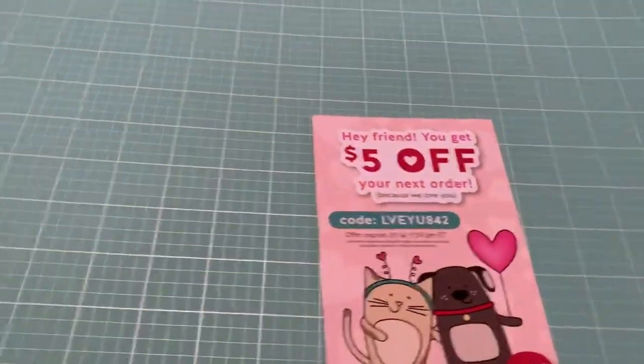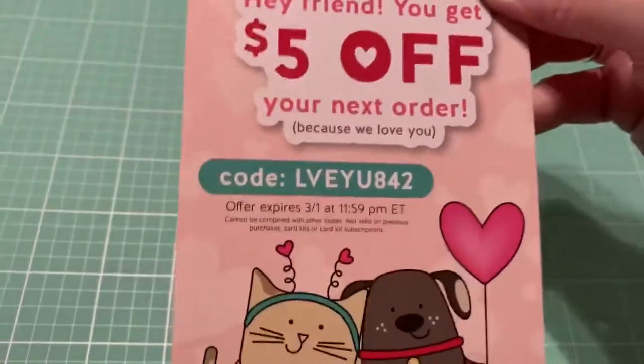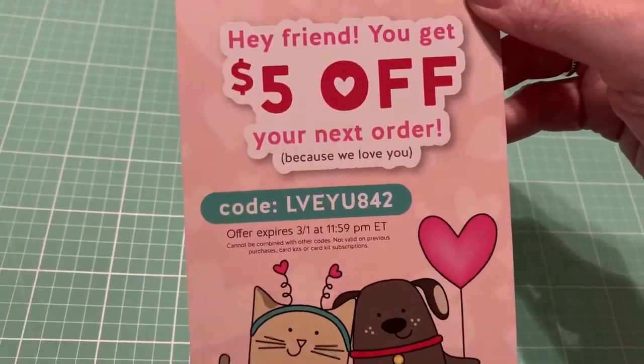Where is the stamp? Sorry, guys. Oh, let me show you a code first here so y'all can get $5 off. It's good until March 1st. So again, it's called Window Frames, and I love this.